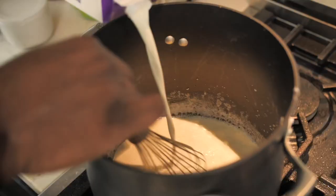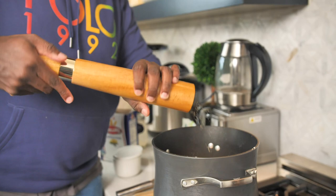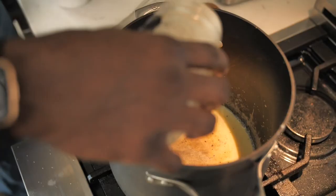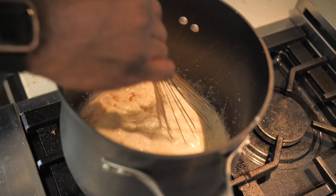We're gonna add in our half and half and just whisk it in, that way we have no lumps. Let's season that by adding in some salt, black pepper, and a couple more flavoring agents — some garlic powder, a little bit of onion powder, a little bit of smoked paprika. Just whisk that together. As soon as this comes to a boil, it'll thicken and then we'll be ready to continue on our mac and cheese journey.